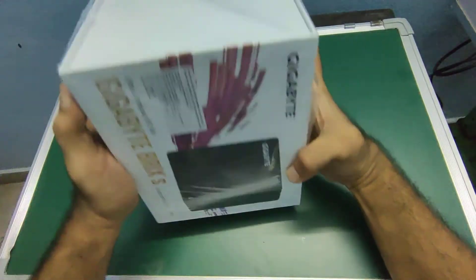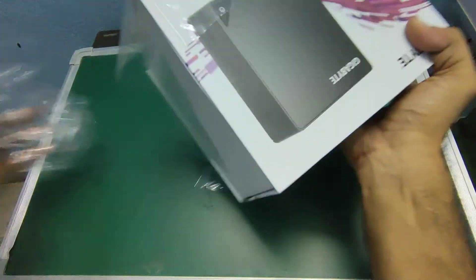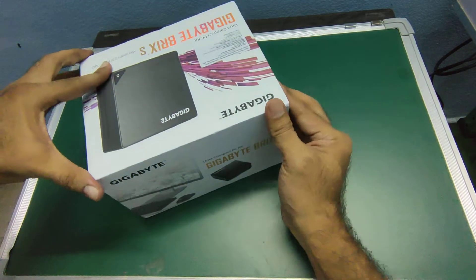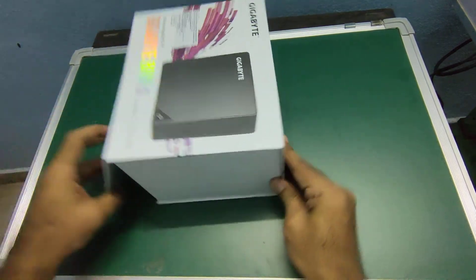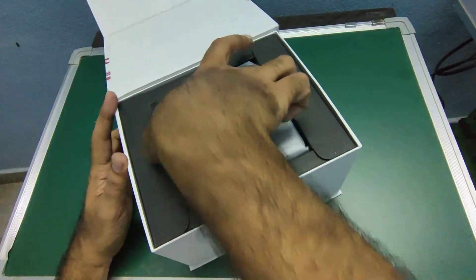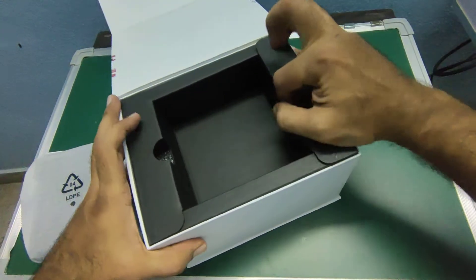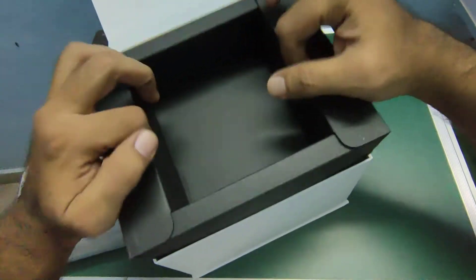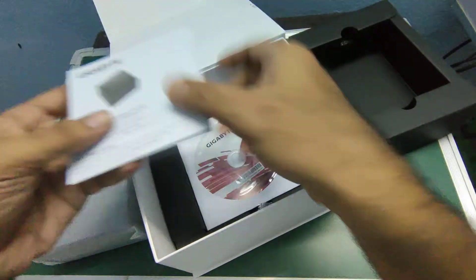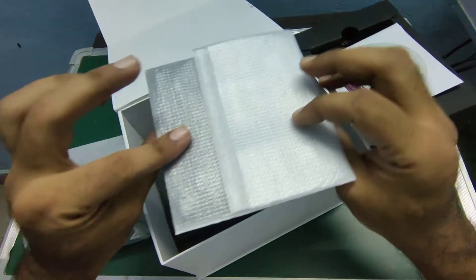I think I'll have to remove this — let's get it off completely. It opens like this, sorry. Here is the Brix. Nothing in here. Then we have some paperwork, a driver CD, and the VESA mount plate.